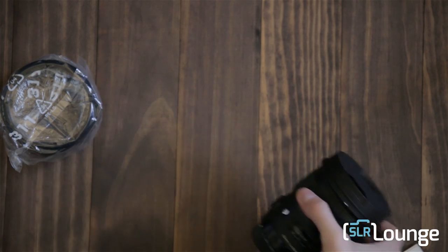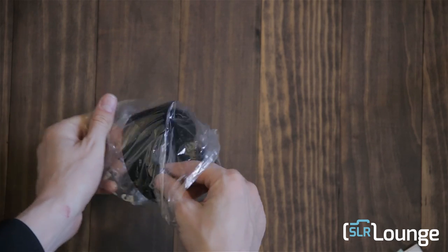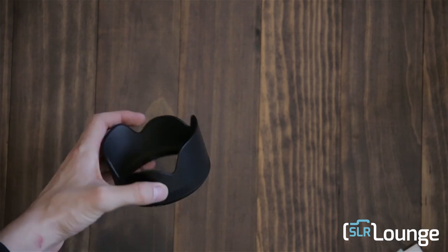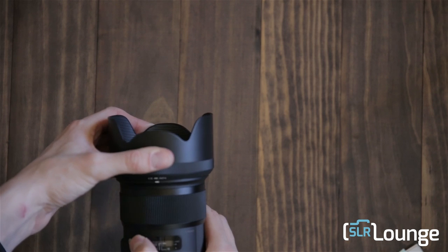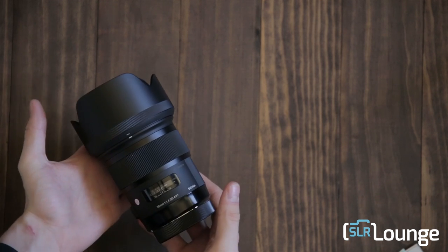Of course it also comes with the lens hood, for those of you who are into that sort of thing. There's the lens hood.